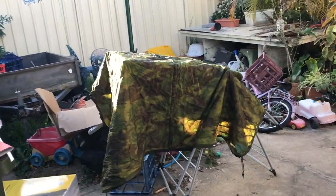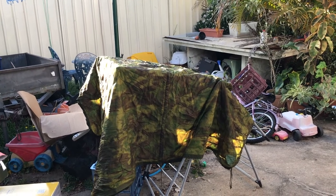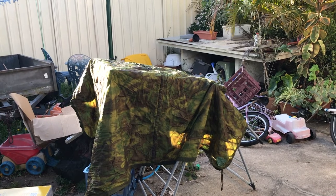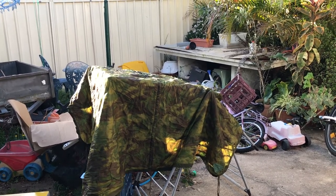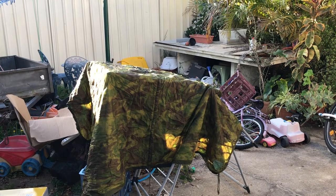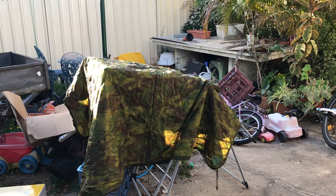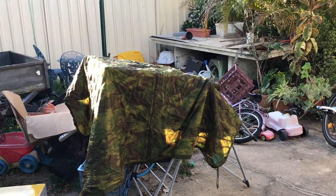Just in case it all goes horribly pear-shaped, I found my wooby — that's my US Army poncho liner. I swapped that for an Australian Army issue machete in 1980, so I've had it a long time. It's got a bit thin and see-through but it still does a great job. A lot of history in that wooby blanket.